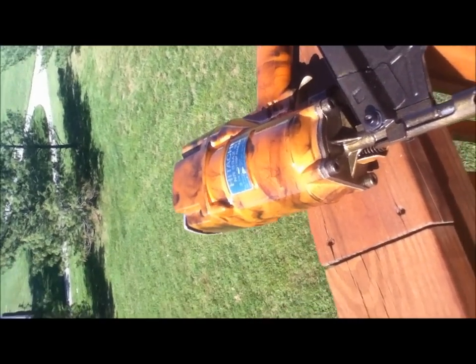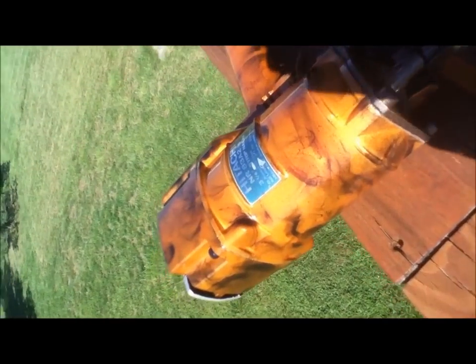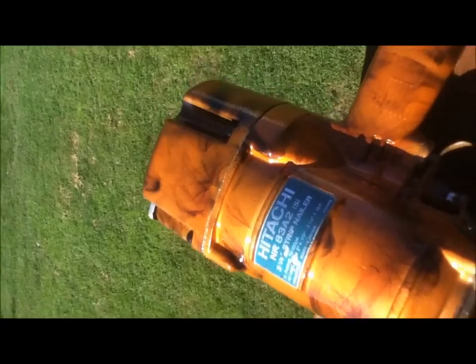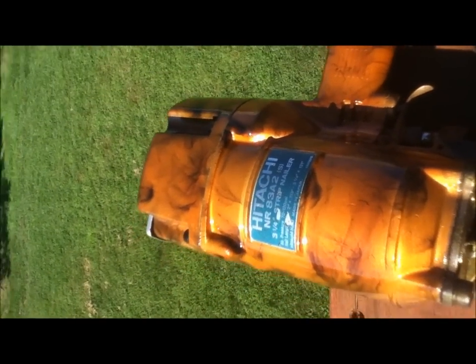Hey guys, how's it going? A while back I posted a video on a smoking technique using a model car. Well, this is my framing nailer and it started giving me issues, so I took it apart.